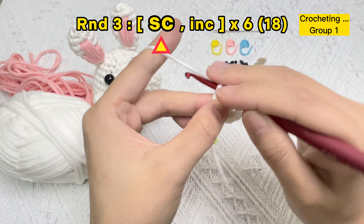Let's crochet round three: start six groups of single crochet stitch and increase stitch. First, we need to take off the stitch marker in the first stitch of round two, and we need to crochet the first stitch — a single crochet stitch. Place the stitch marker in the first single crochet stitch of round three.